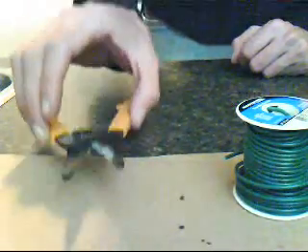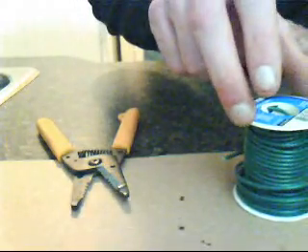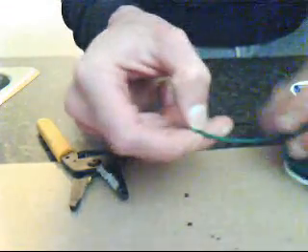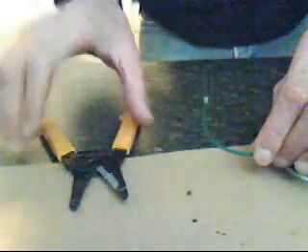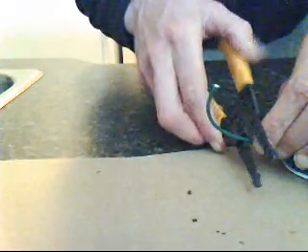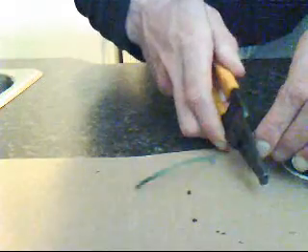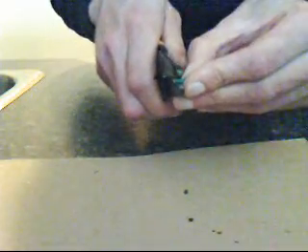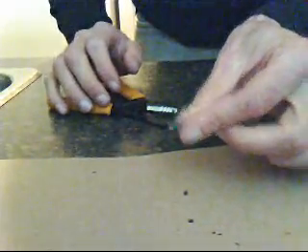First off, you'll need your wire cutters and some appropriate 18 gauge wire. Cut the appropriate length for the job that you're going to do. Strip just a little bit off the top part of the wire, like so.